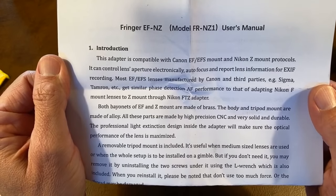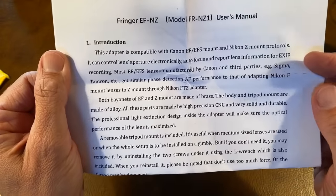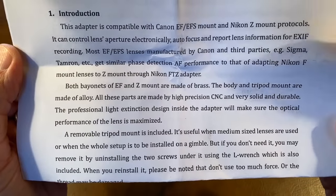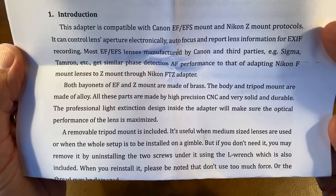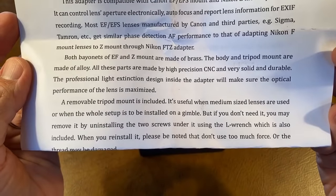Most lenses made by third parties — Sigma, Tamron — get similar phase detection AF. Both bayonets are made of brass. Body and tripod mount are made of alloy. High precision CNC — computer numerically controlled — solid and durable. Light extinction design inside the adapter to ensure optimal performance of the lens. Removable tripod mount, so you can use the tripod mount or not.